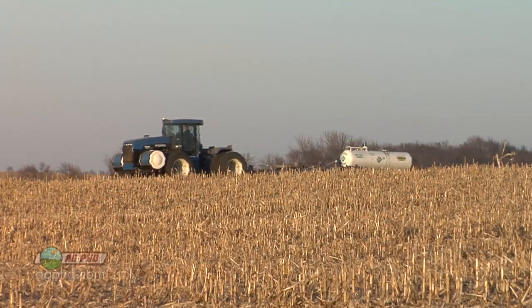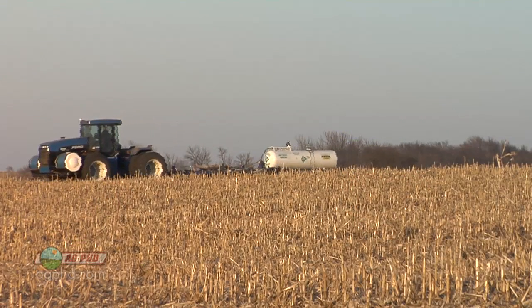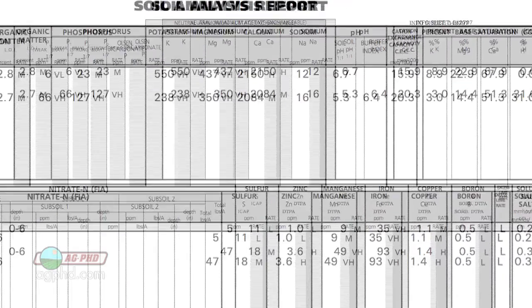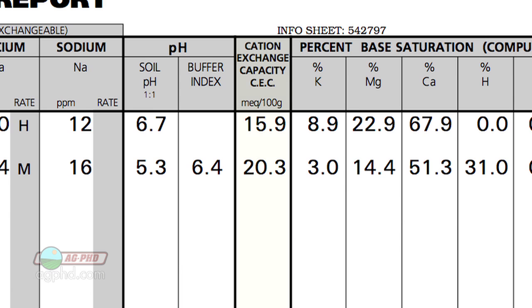Farmers can control how their nitrogen is in their soil in a couple of different ways. But first of all, what they'll look at is their soil test to figure out even how much nitrogen they can apply to begin with. The soil test that the farmer will get to figure this out is called cation exchange capacity, or CEC for short.